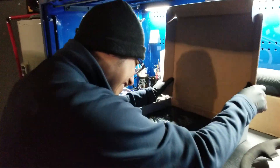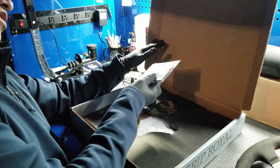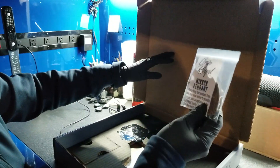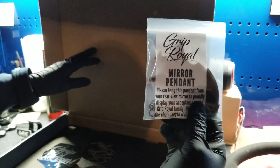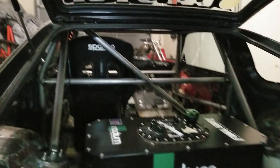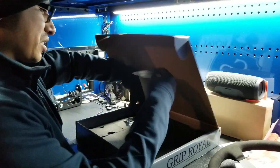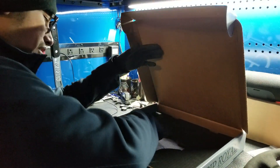Okay, what else is in here? They gave us like a keychain — oh no, it's not a keychain, it's to hang on the mirror. I don't have a mirror so I don't know where I'm gonna hang this — probably just hanging in the back near the exhaust. And then we got a whole bunch of stickers, that's cool!